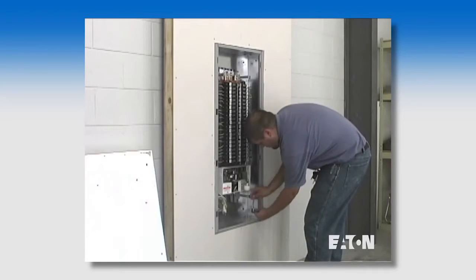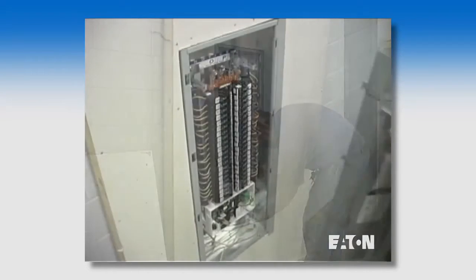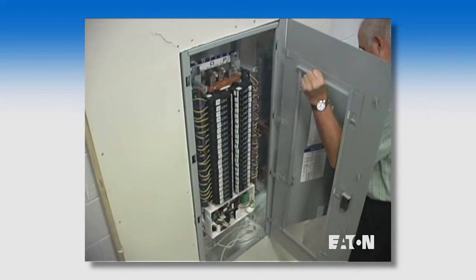Remember, service applications do not require any adjustment to the box, which account for more than 80% of the usage.